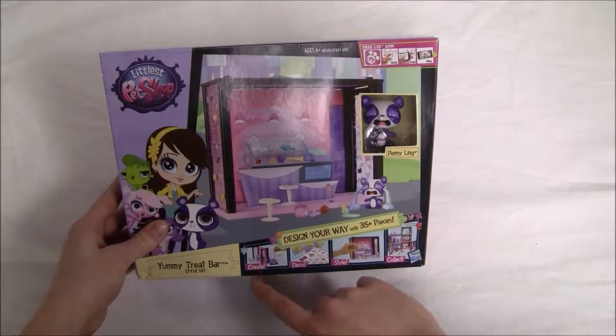It says deco — use deco bits and stickers to decorate. It says style — style your treat bar like this one, or do something totally different. So we can design your world your way, with different things we can decorate the set with and make it our own unique world.